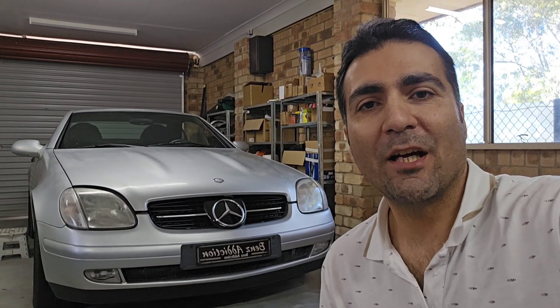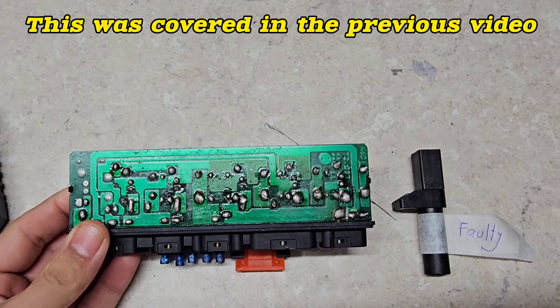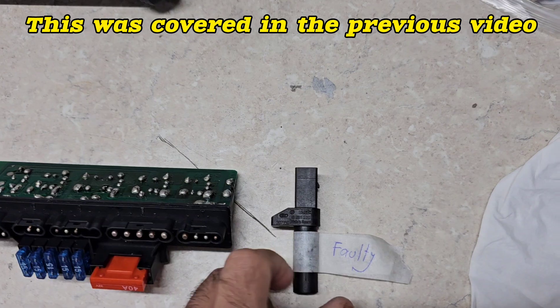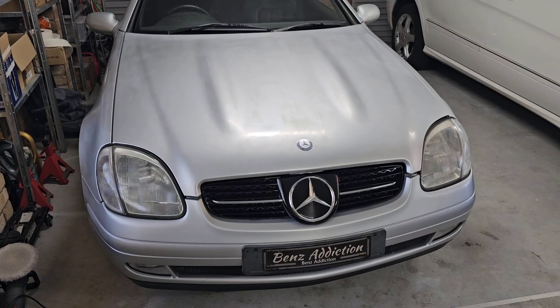When I bought my 1998 R170 SLK-230 with M111 engine, it was like this. I actually had to resolder all the soldering points on my K40 relay, the original one, as well as replace the faulty crankshaft sensor to start up the engine.